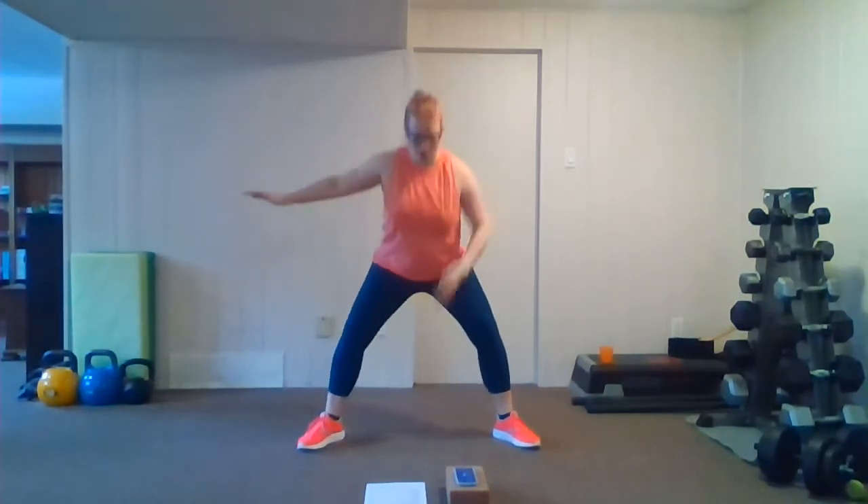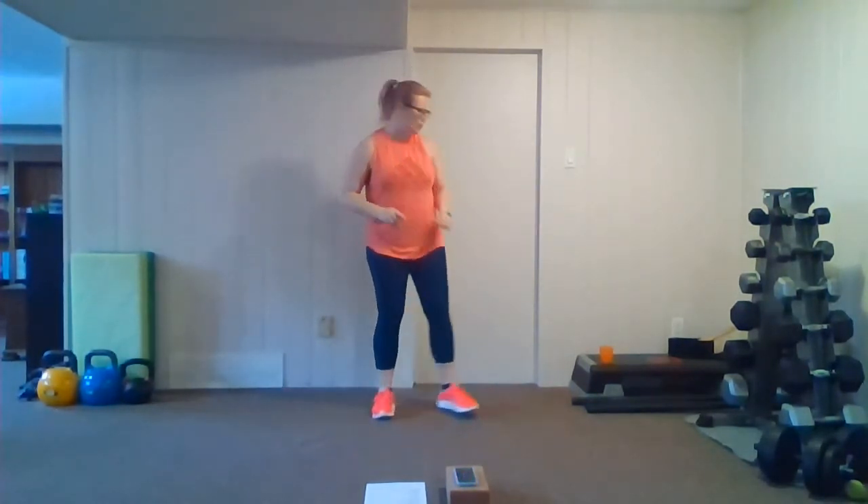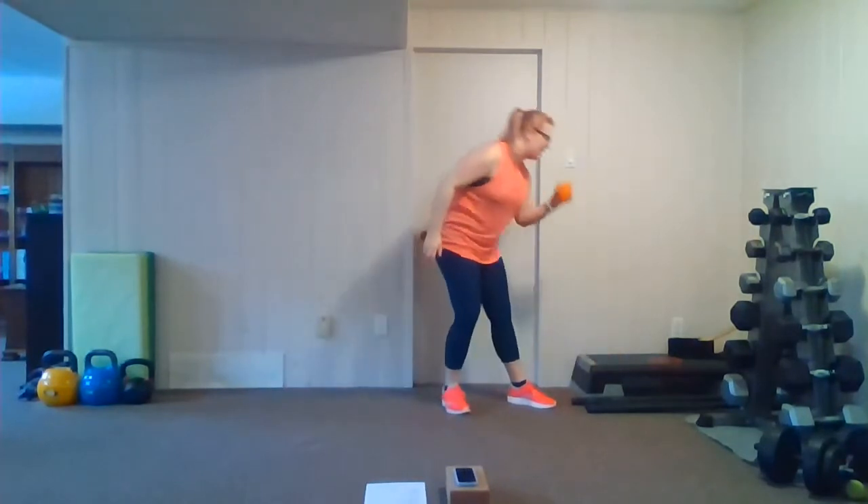Keep that other arm extended out, try to keep it parallel to the floor — don't want to drop down. Focus on your posture, shoulders stay square. Last push, five more seconds, breathing. You can do it. All right, grab a water break, we're going to take it to our next round, so catch your breath.